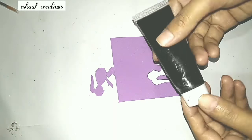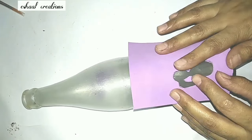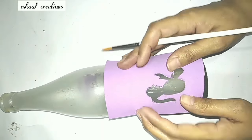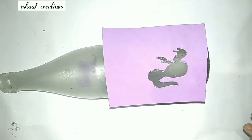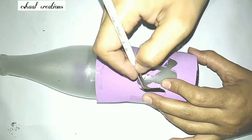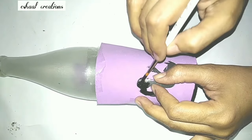Our pattern is ready and now I shall paint it on our frosted glass bottle. I have left a little bit at the bottom for the purpose of making the shadow of some grass. I used black acrylic color for the purpose of painting this sketch.